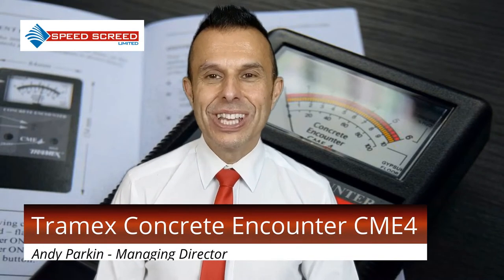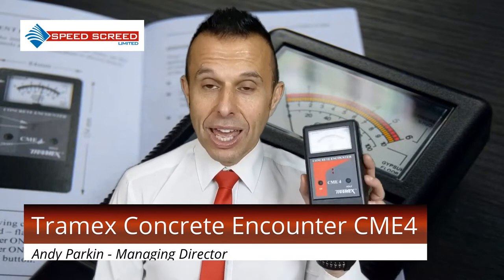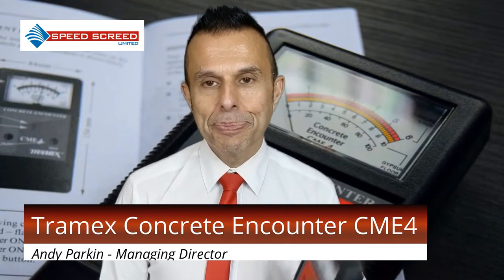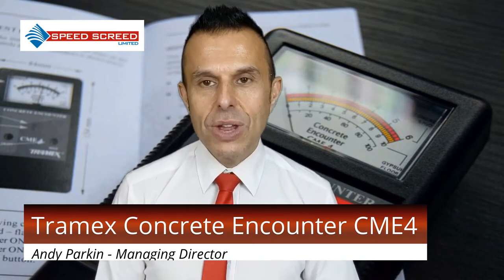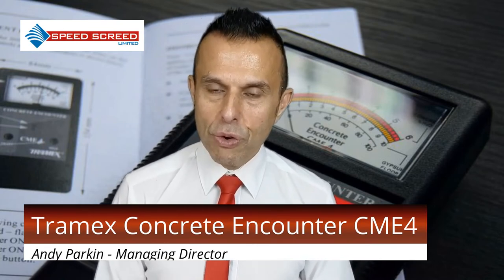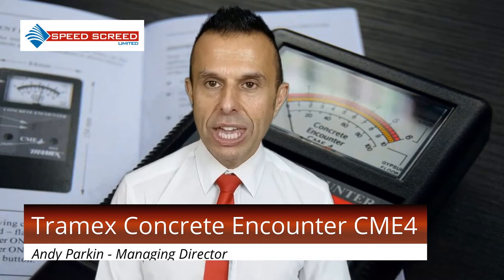I'm Andy Parkin, Managing Director of the multi-award winning SpeedScreed. Today I'm here to talk about the Tramex Concrete Encounter Meter, the CME-4. When we talk about moisture readings, it's very hit and miss on site. Quite often before the floor coverings go down, people will just leave a certain amount of time that they think the floor will be dry.